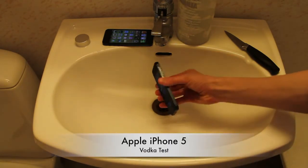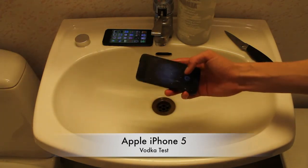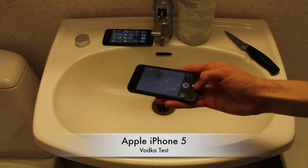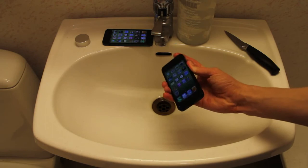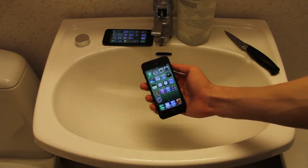It's extremely cold, I didn't think about that. But really, does the camera work? Yeah, hell yeah, it's taking some alcohol. I'm just kidding. Alcohol test on the Apple iPhone 5. Peace out.